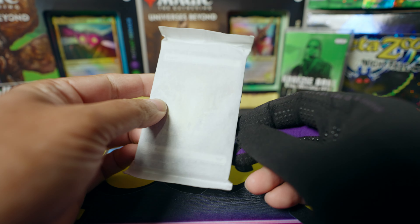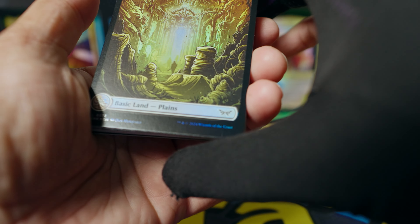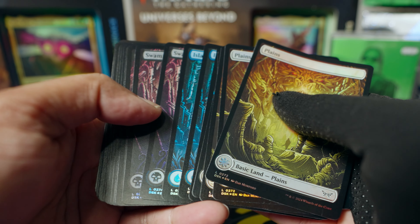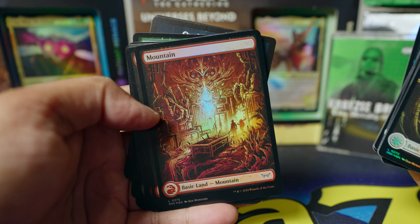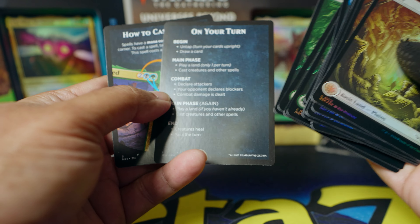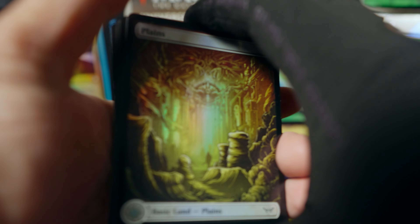I think this is a whole stack of lands — shiny lands though. Let's find out because we are here to open this product. Yeah, I think they might all be shiny — we have Planes. I don't know how to do anything in Magic except stare at the cards and go cool. Look at that artwork — wow!